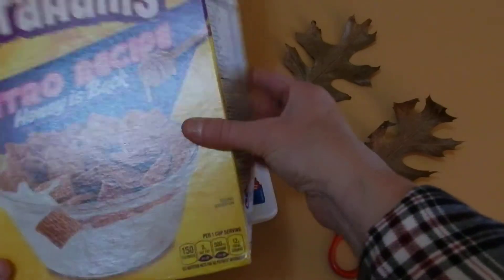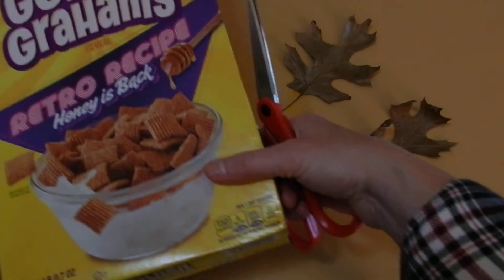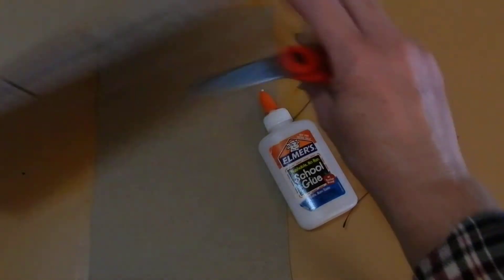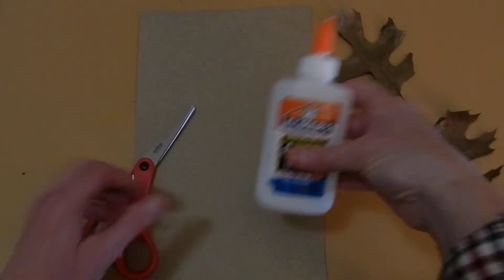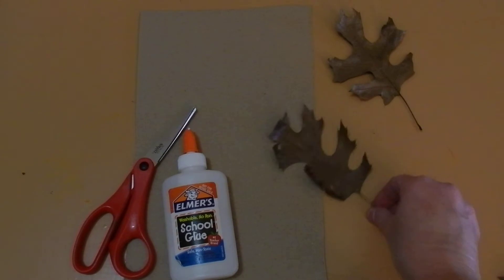For this project, you're going to need an empty cereal box that you're going to cut apart. I've already cut out the back of this box. You're going to need the side of a cereal box. You're also going to need your glue and a variety of leaves.